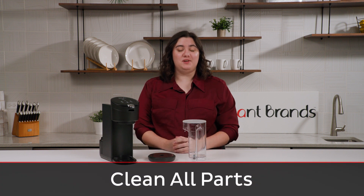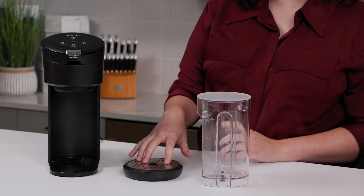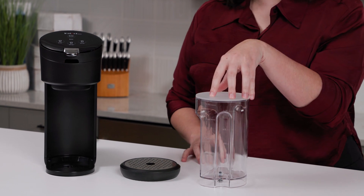Before you use your Solo for the first time, you'll want to clean all the parts. The drip tray can go in the dishwasher. The water tank and its lid you'll want to wash by hand. The rest of the outside of the unit and the cord you can just wipe down with a damp cloth.